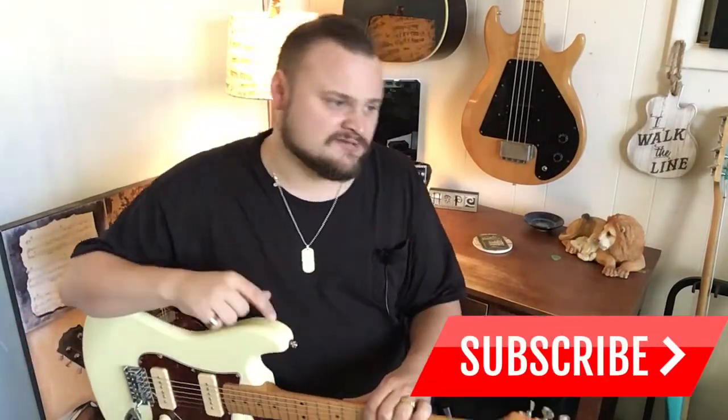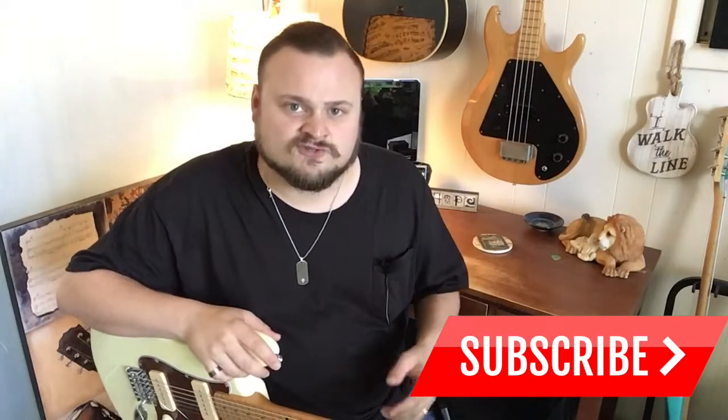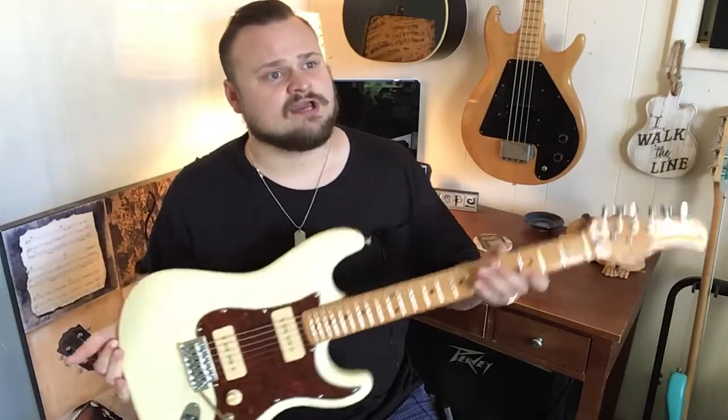If you enjoyed today's review, go on and give me a thumbs up. If you want to see more videos just like this one, go on and hit that subscribe button, as I review basses, guitars, pedals, amps, strings — you name it — and do some tutorials. We have a lot of fun here on the Rumble Man channel. I would love to have you as a subscriber. You can also hit me up on social media — I've got links in the description to my Instagram and my Facebook where you can see pictures I'm taking at gigs or just hanging out and recording.